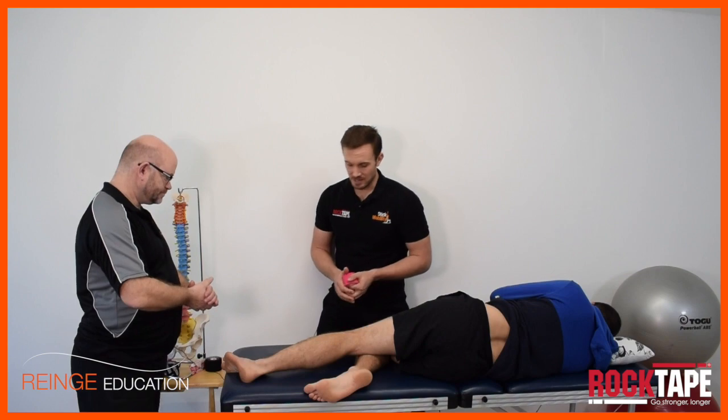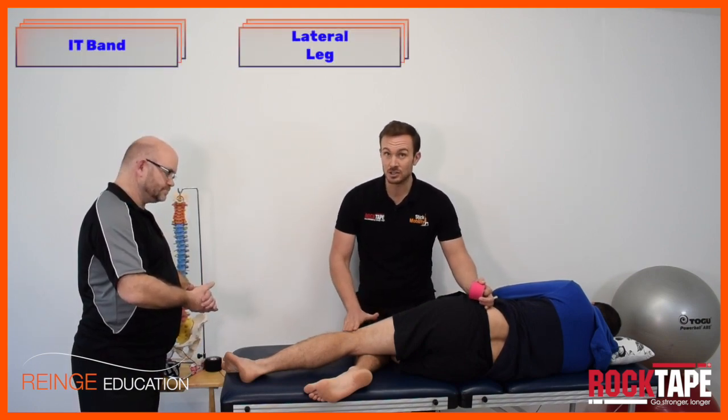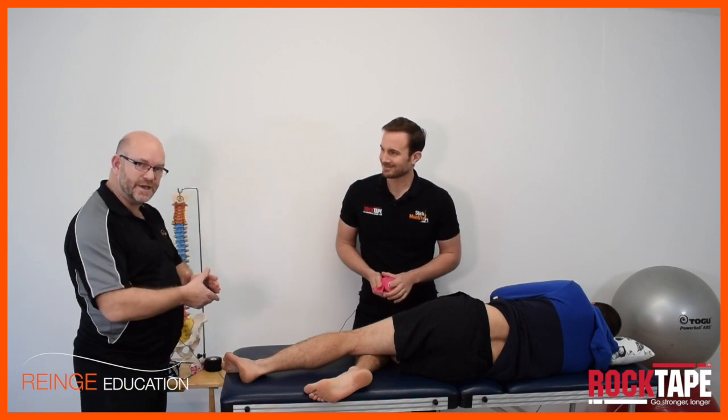This is the taping technique for the ITB, for the lateral leg, and it can be helpful for any pain conditions over the lateral leg as well, including runner's knee and lateral hip pain. Fantastic — a double application.